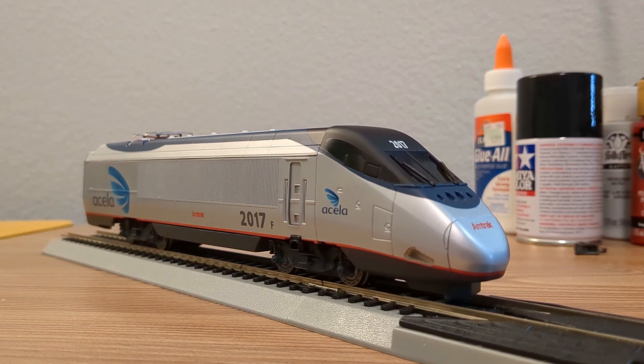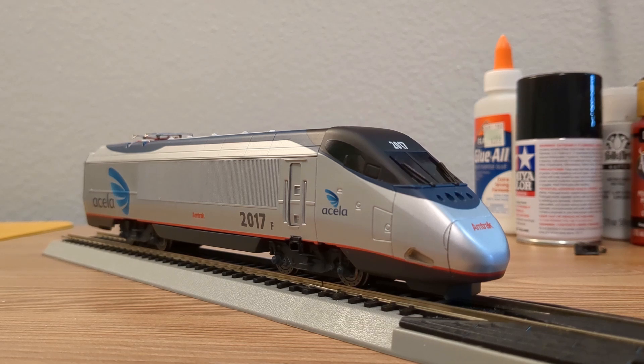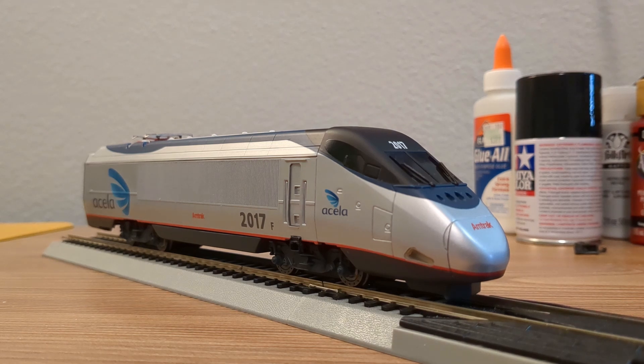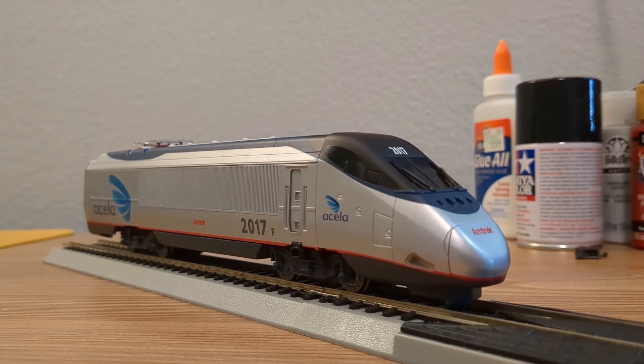These included swapping out the originally installed Decoder Buddy Mini for our full-sized one, and improving the lighting, getting rid of the stock light pipes, and adding separately controlled ditch lights. You can see all that in action right here.